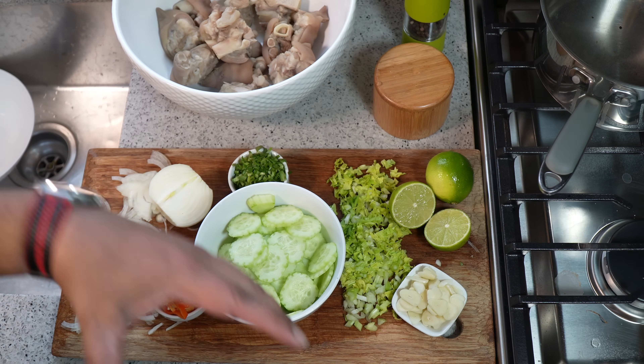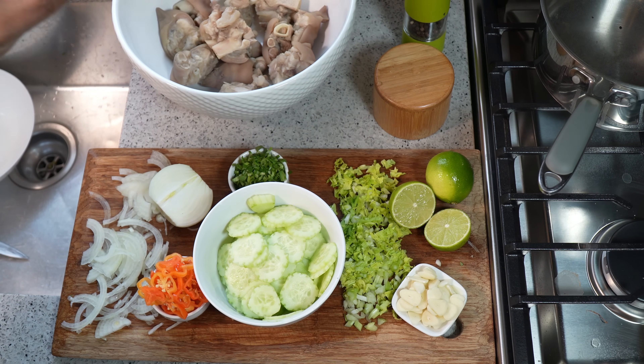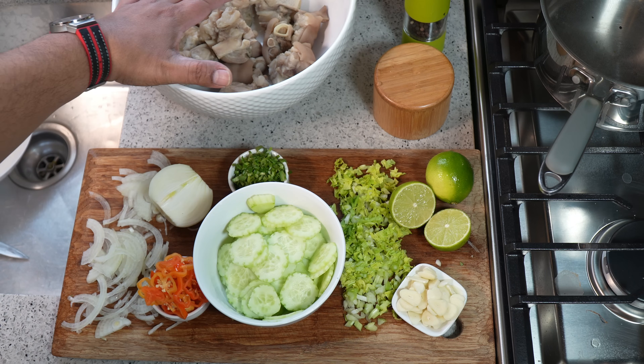The pig's feet have been boiled nice and tender, drained, rinsed thoroughly, and they're sitting on the side over there.